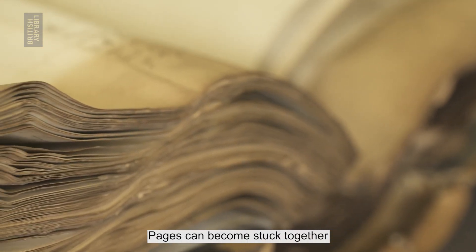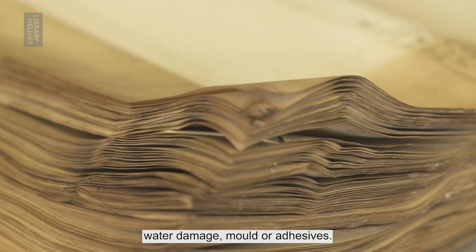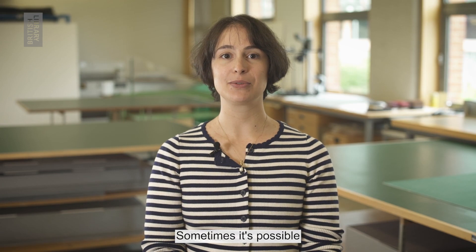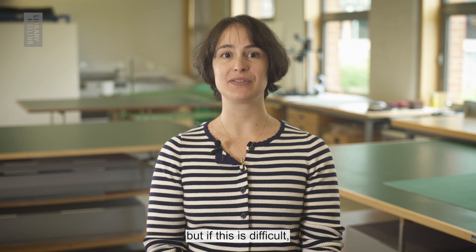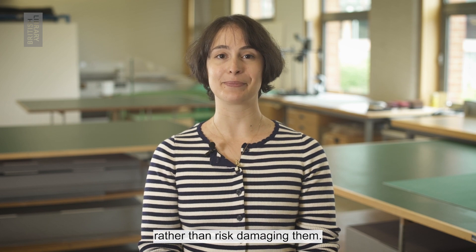Pages can become stuck together because of humidity, water damage, mould, or adhesives. Sometimes it's possible to separate pages, but if this is difficult it's better to leave the pages as they are rather than risk damaging them.